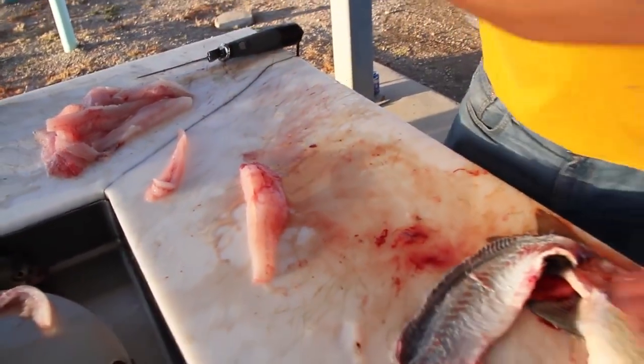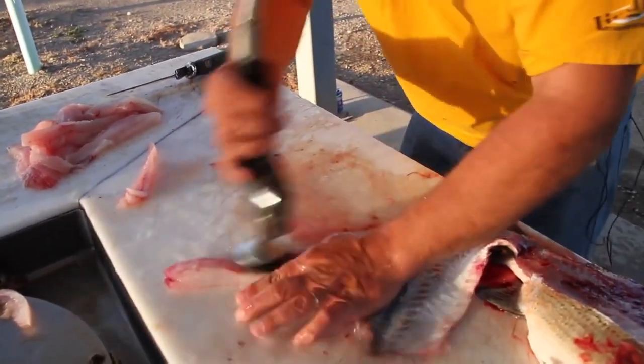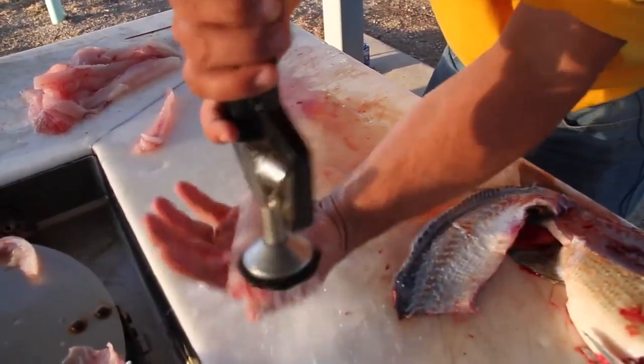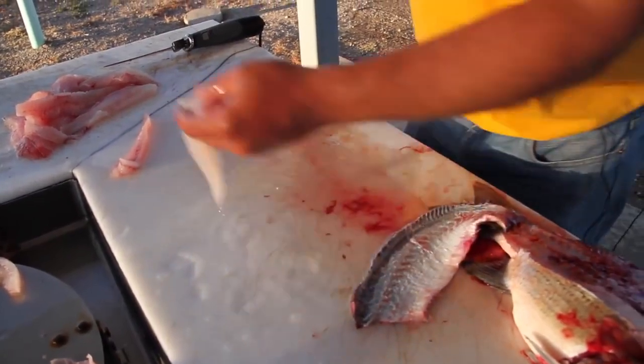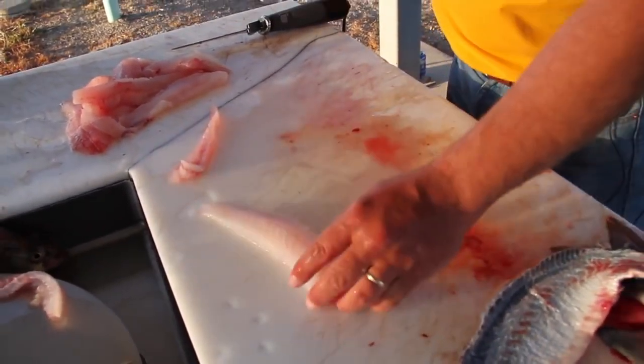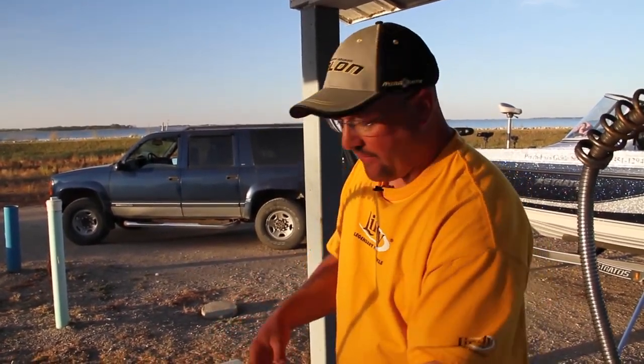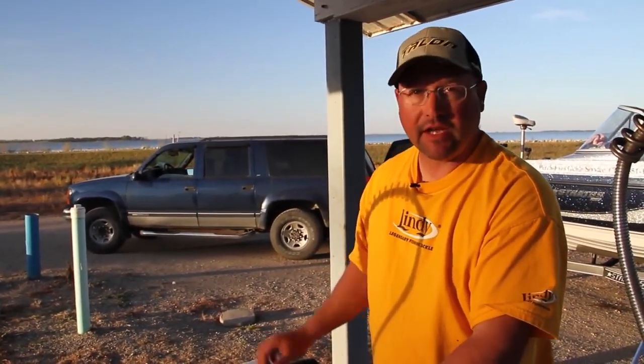Now we're going to give this a little spray off here to show you how nice they clean up. When I get home, what I'm going to do is take these and cut them into the chunks I want for frying. Then I'm going to put them in a bowl with milk and two to four tablespoons of lemon juice, depending on how many fillets you have. Let them sit for two hours. That really, really helps the flavor — they're going to be nice and flaky white when you eat them. Just put them in there for two hours, use your favorite breading or bake them, and trust me, you'll love the taste.